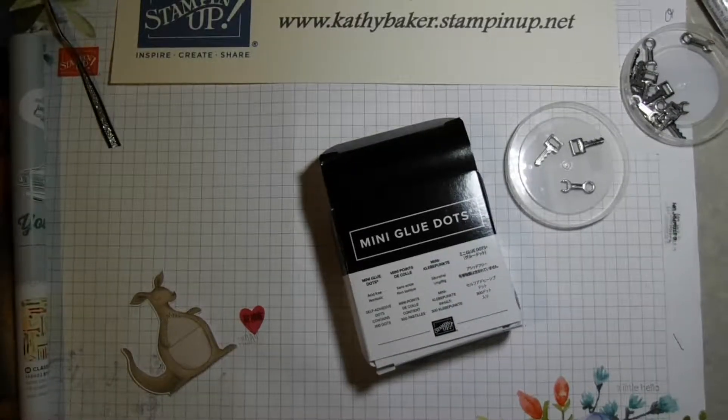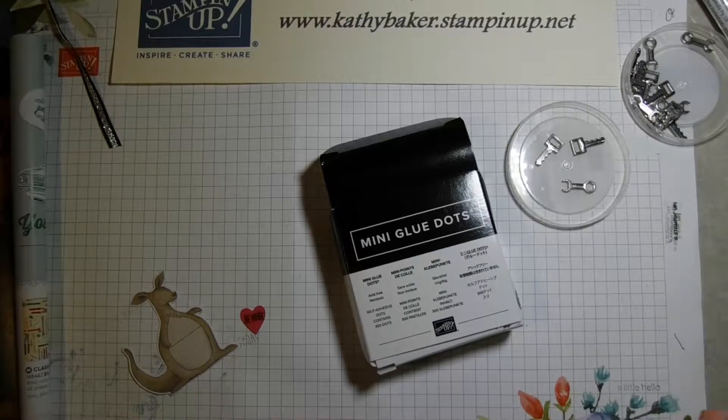Hello, this is Kathy Baker and I want to thank you for joining me today. This session is going to be a quick tip about glue dots.